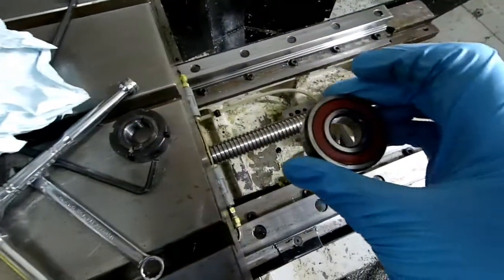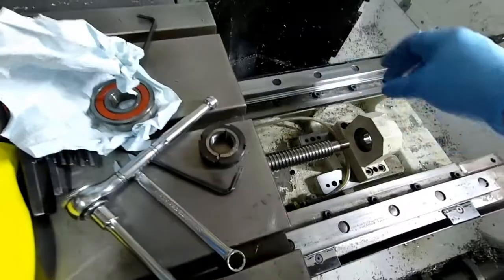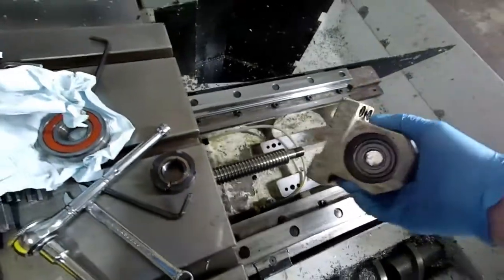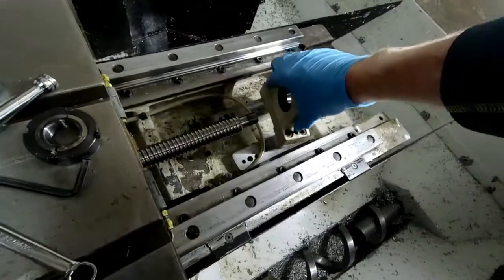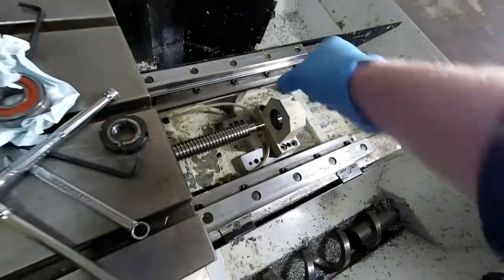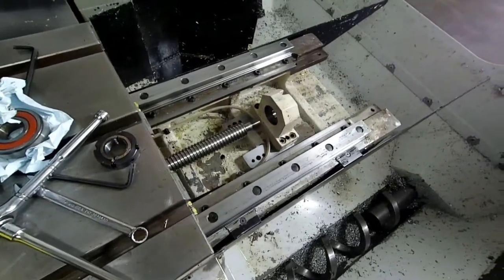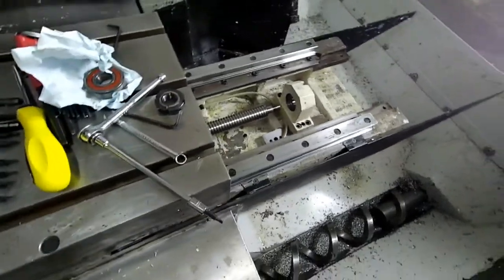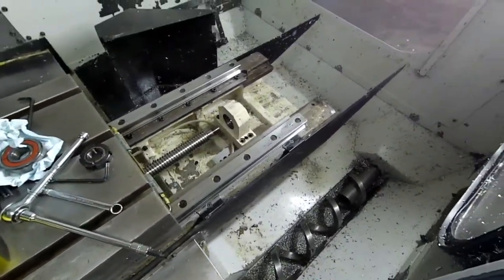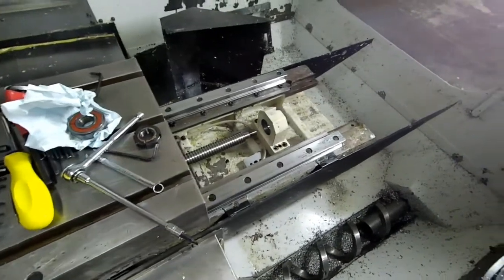It has the rubber insert in it. I have replaced it and pressed in a metal insert — it is the same bearing number. It will not matter; there may be a difference, and somebody online will probably have some comment about that. But what I need to tell you about is this repair. This video may be long-winded, but hopefully it'll give you some good information.